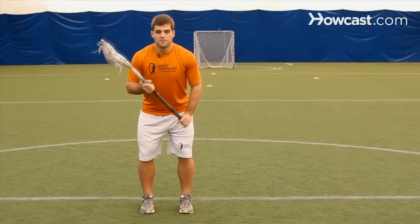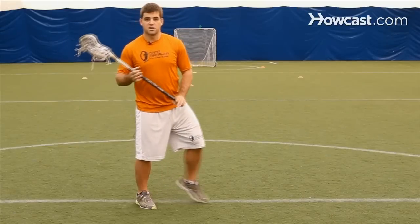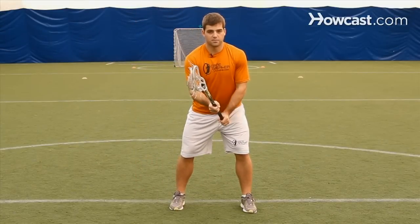What the defender wants to focus on is as the offensive player comes at them, they want to drop step and open up to whichever way the offensive player chooses to go. Then they want to match feet, meaning that if he's running full speed, I'm running full speed. If he slows down and comes at me like he's about to dodge, I'll square up to him and get back to my proper body position.